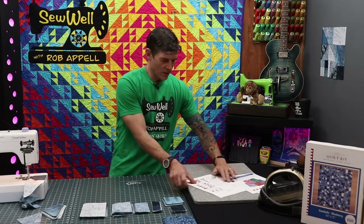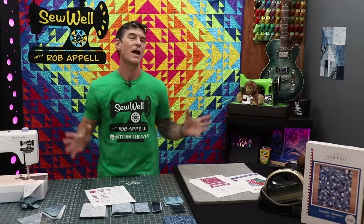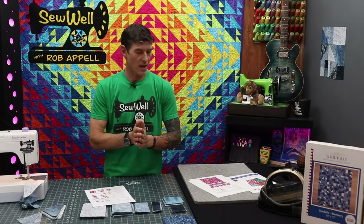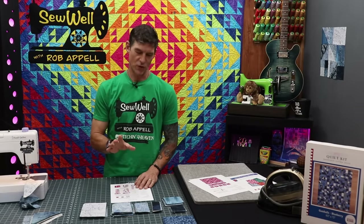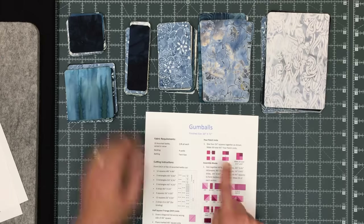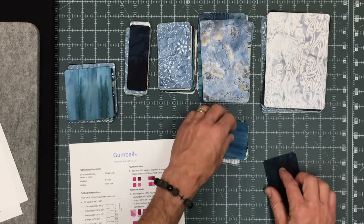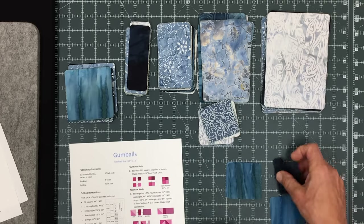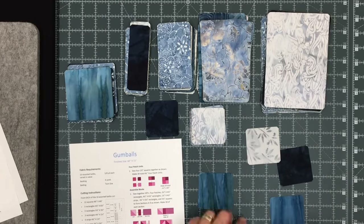We've got our four half square triangles stitched together. What I was starting to say is mix and match all of your fabrics so that you don't get painted into a corner where all your values are the same. Take the time to take your entire stack of fabrics and mix and match as you go for your half square triangles. I'm also going to recommend you do the same with your small squares — we're going to build a four patch, folks. So we want four different fabrics.